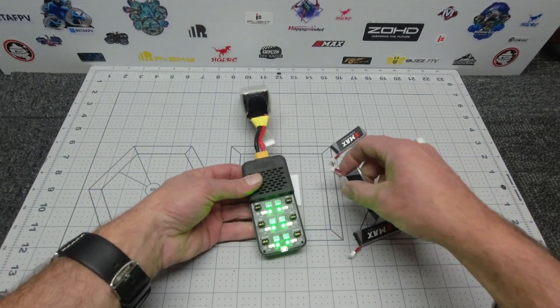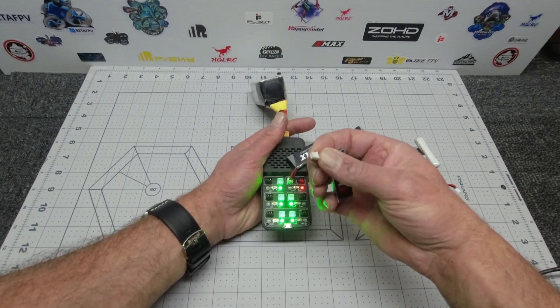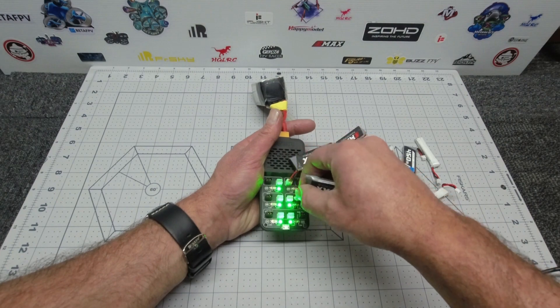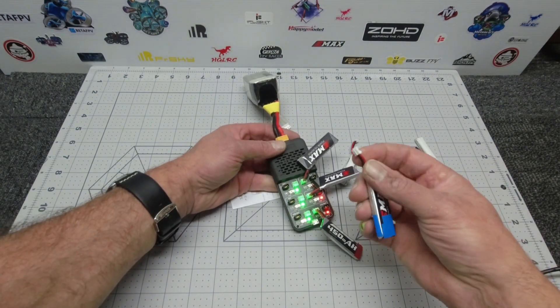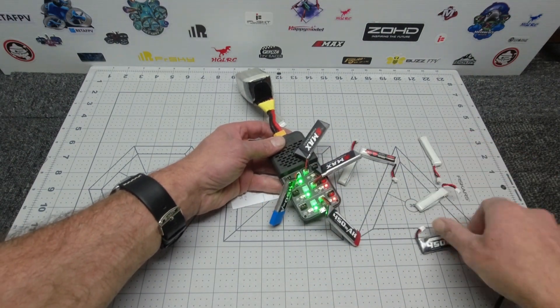Plug in your LiPo battery, simply plug into the correct port, and you'll see a red LED light up. Once the LED turns green, well Bob's your uncle — you now have a charged 1s. Looks like that one's already full!